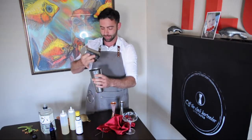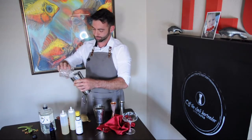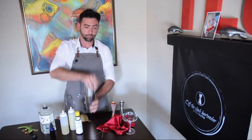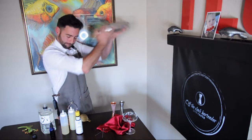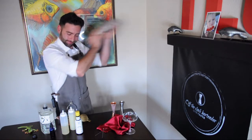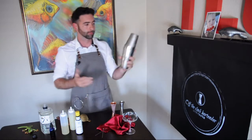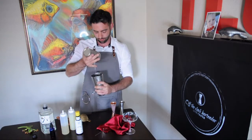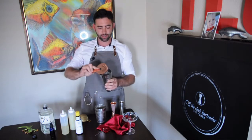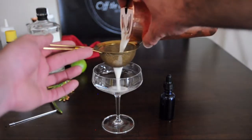Pop your tins and now shake with ice. We're going to strain this cocktail into a coupe glass using a Hawthorne and a mesh strainer.